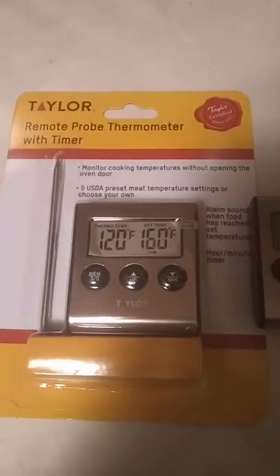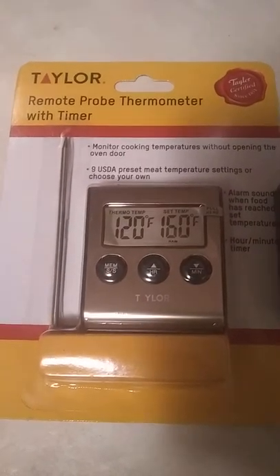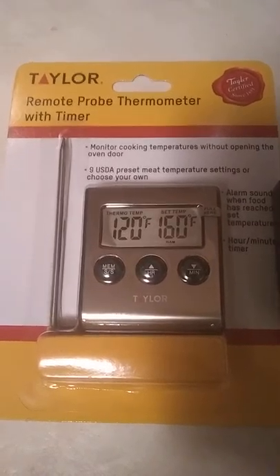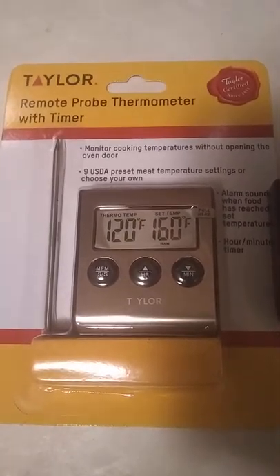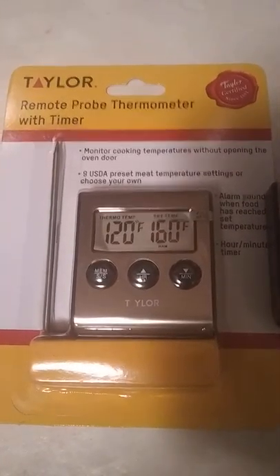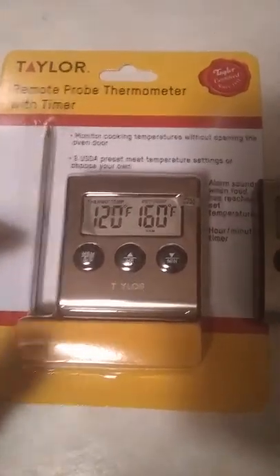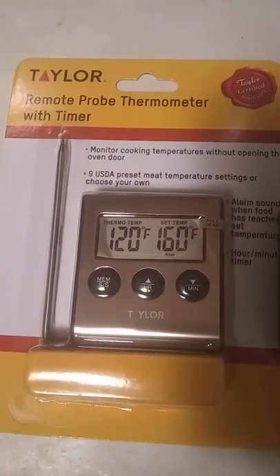But this one, even though it's not Bluetooth capable, I will say it's very very efficient. I did a video with the Weber iGrill mini — that's one of my other uploaded videos, go check it out and see what it's about. It's a pretty good thermometer, I like it, but to be honest with you, for $14.97 this thermometer was as accurate or even more accurate than the iGrill mini from Weber, which I paid about 50-something bucks for.